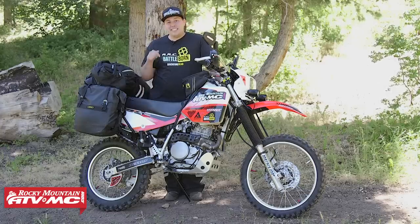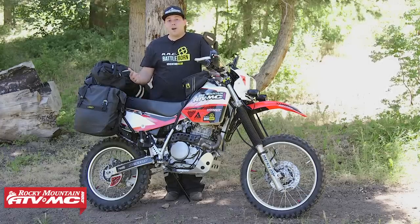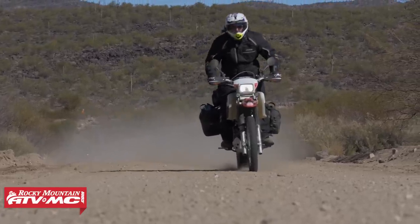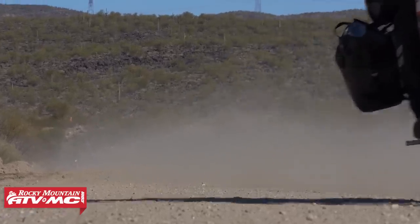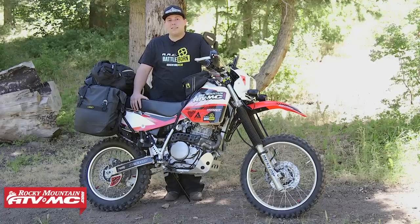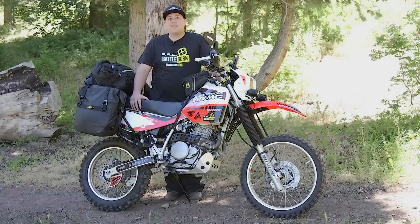That's my bike build on the XR650L. If you have any questions or comments about this bike build, let us know below. And if you like content like this, subscribe to our YouTube channel for more product videos, how-to's, and bike builds like this. I'm Chance with Rocky Mountain — thanks for watching.